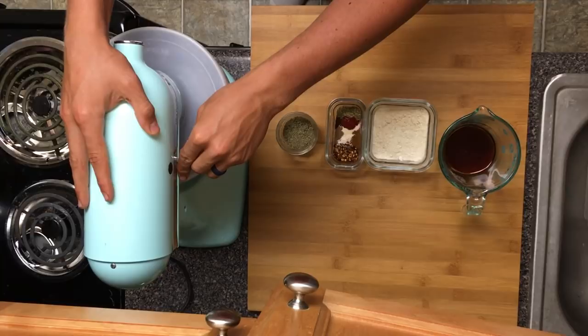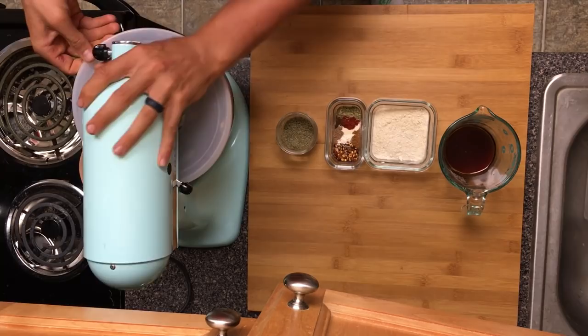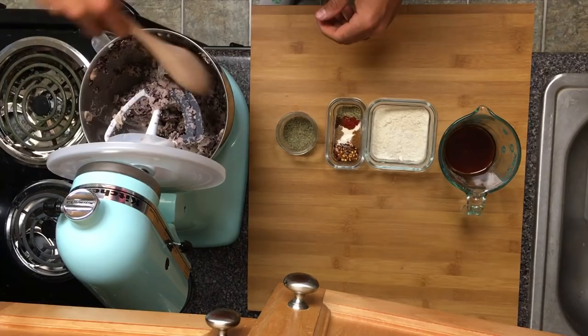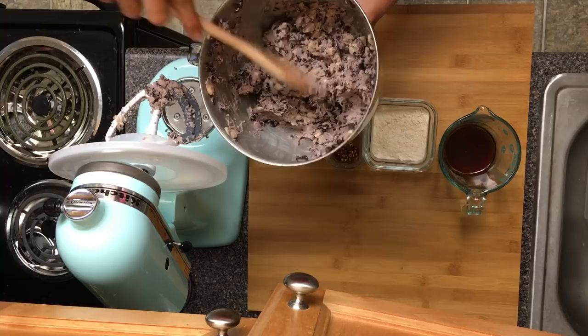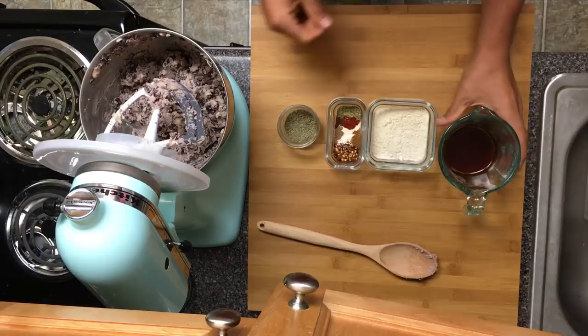We're gonna let this go and you can see it doesn't take too long — I'm gonna turn it up a little bit. I'm gonna turn that down and check it. That looks to be a pretty good consistency. Most of it is ground up and the rest will be ground up as we get the mixture going.